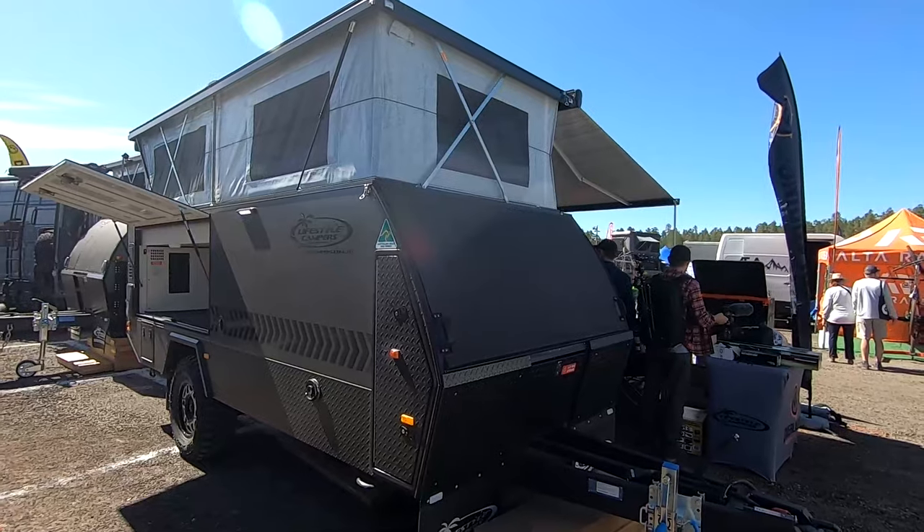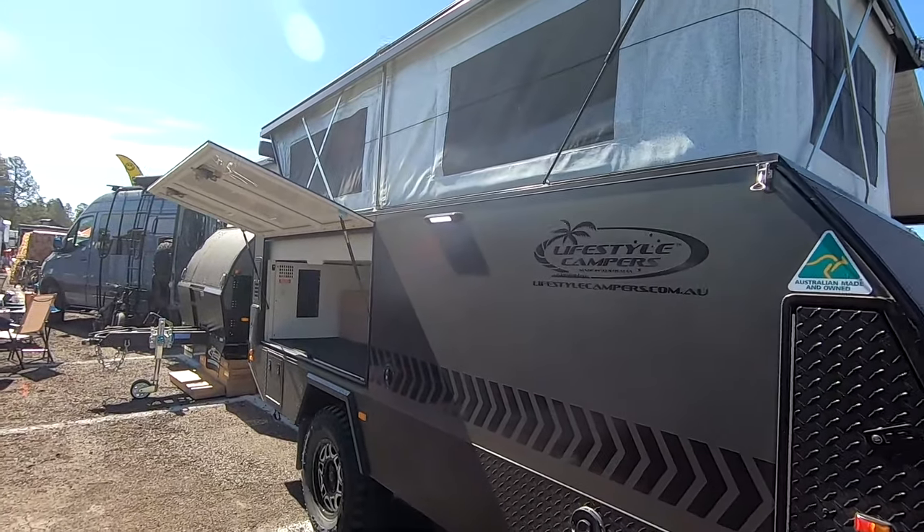Hey, what's going on everybody, this is Trevor. I'm with Overlanding North America and also Adventure Built YouTube. This is our Recon R2 Elite, and we also have the Icon E2 next door.